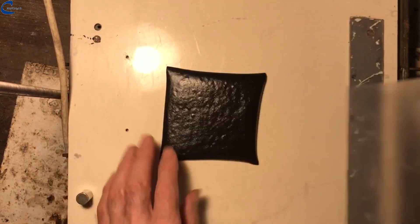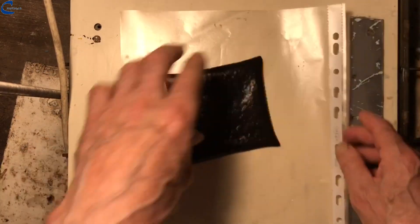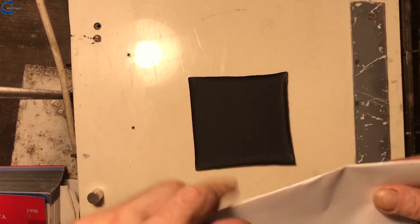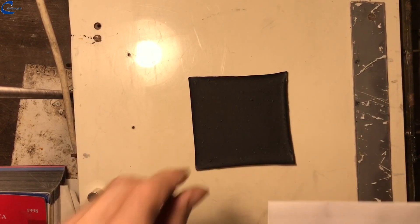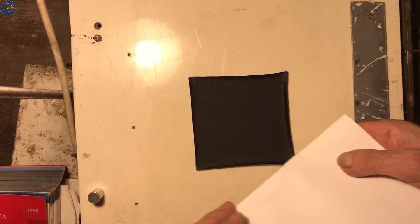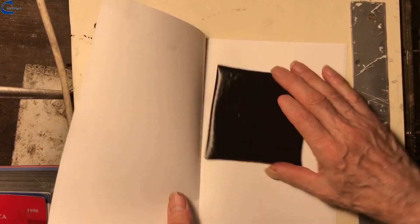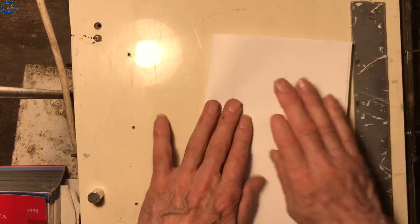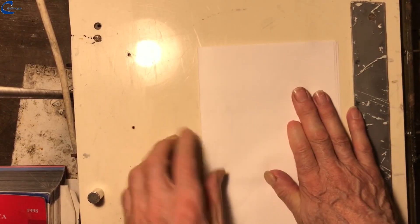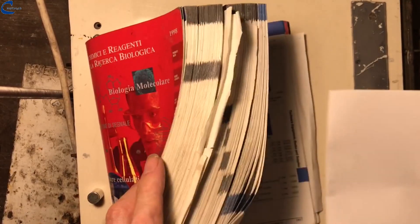The sheet of graphite that during drying has deformed a little must be placed inside a sheet of paper and subjected to a slight pressure, that will make it perfectly flat. In this case it was put inside a book and left there for one day.